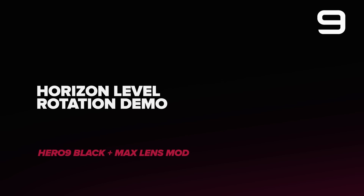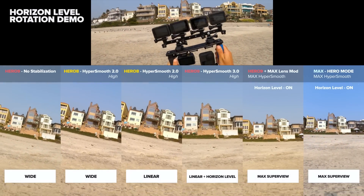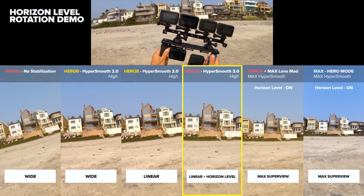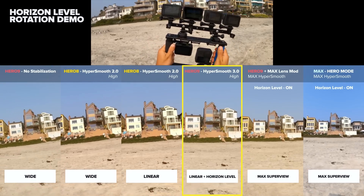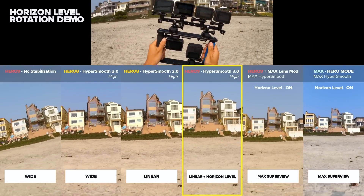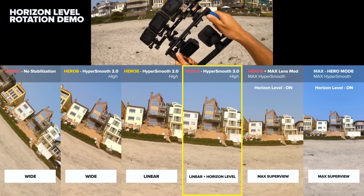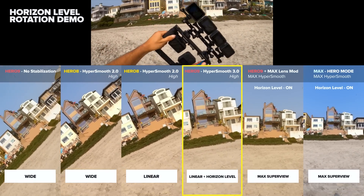Horizon leveling is a new feature found in the Hero 9 Black under the digital lenses. There's a new lens called linear plus horizon leveling which will level your horizon up to about 45 degrees. I have a basic rotation test here to show all the cameras rotating equally a little bit more each time, and you'll see the differences in the one with horizon leveling versus the others, and where it'll actually stop working.